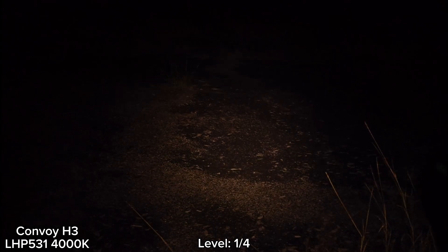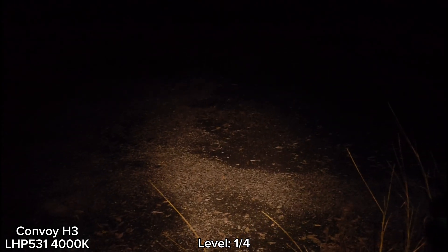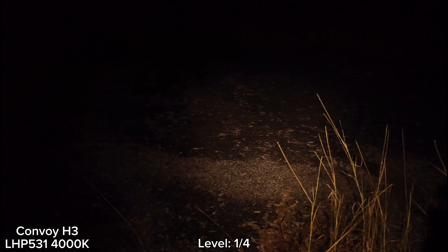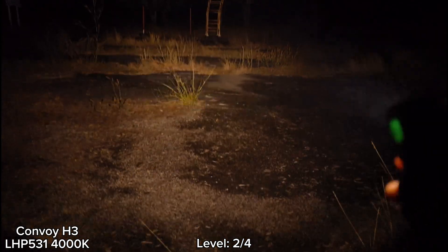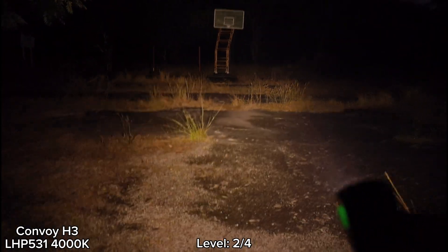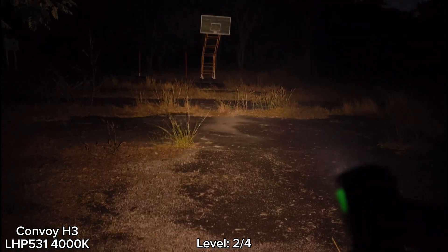This is the lowest mode — level one. Full brightness level. I think I can walk around with this brightness level. Let's go to level two. I think the tint is a bit rosy. This is level two — actually, level two is enough.